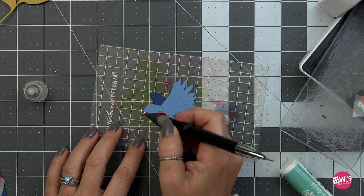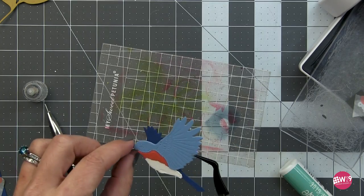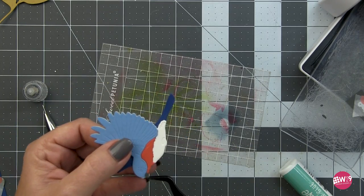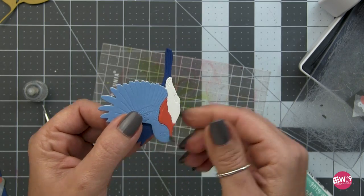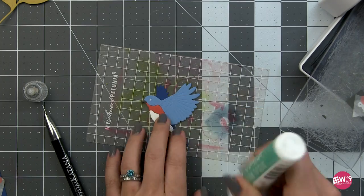Another thing I really like about these dies is there's a lot of embossing detail built in, so it adds a lot of interest and you can get away with fewer layers. You get all of that detail in a very simplified version.